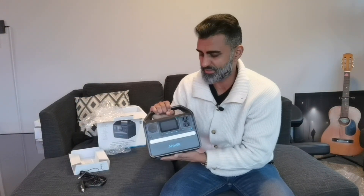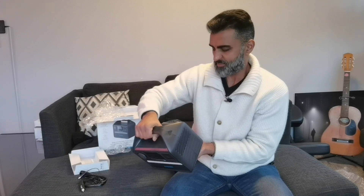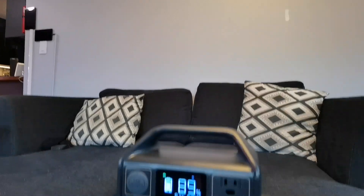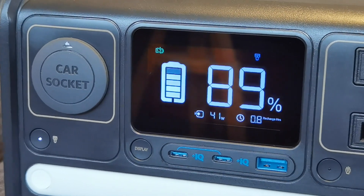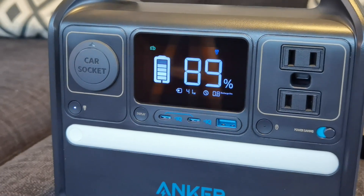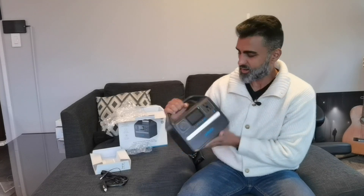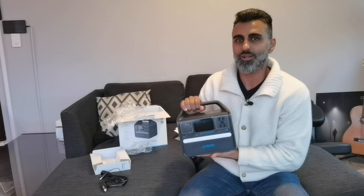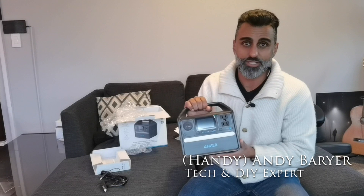Six devices you can charge at the same time — whether it's the cottage or the back country. This costs about $380, so it is quite the investment. But if you need power in the great outdoors, you definitely should check this out. I'm going to do a full review of it, so be sure to stay tuned. I'm pretty impressed with this — it's a nice size, nice weight, has six ports, everything you kind of need, and it's super portable. That wraps up the unboxing of the Anker Solix 522 Portable Power Station. Once I get this charged up, I'll try to charge a bunch of devices and see if I can find utility for the $380 that it costs.